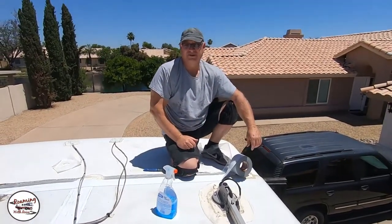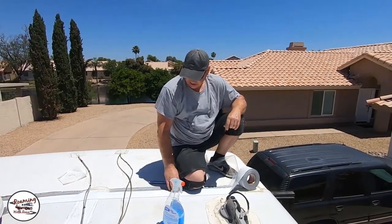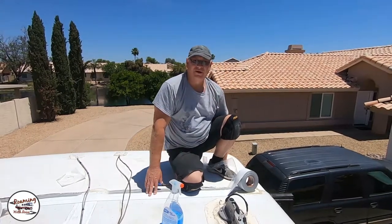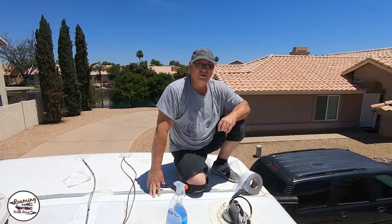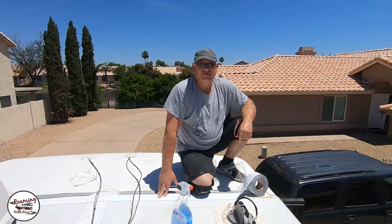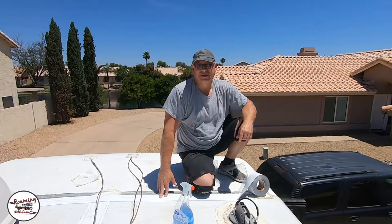One thing you want to be mindful of as you're doing this — you can get wound up in what it is that you're doing. Like I'm laying this out right now and paying attention to what I'm doing, but I'm also right here on the edge where I could fall off really easily. So you'll really want to pay attention and keep in mind where you're at on the roof so you don't have a mishap. It's one thing to protect your roof and make sure you don't have any leaks, but if you fall off the roof and get hurt and can never use your motorhome again, that kind of defeats the purpose.